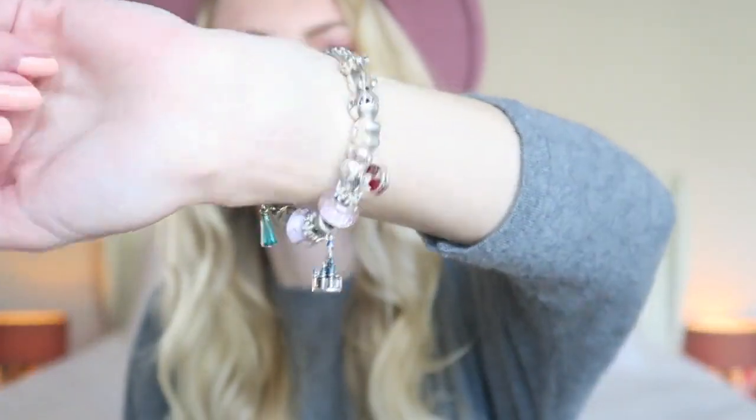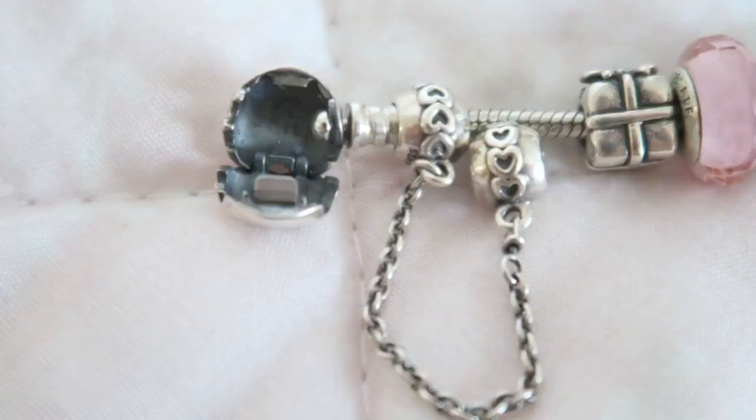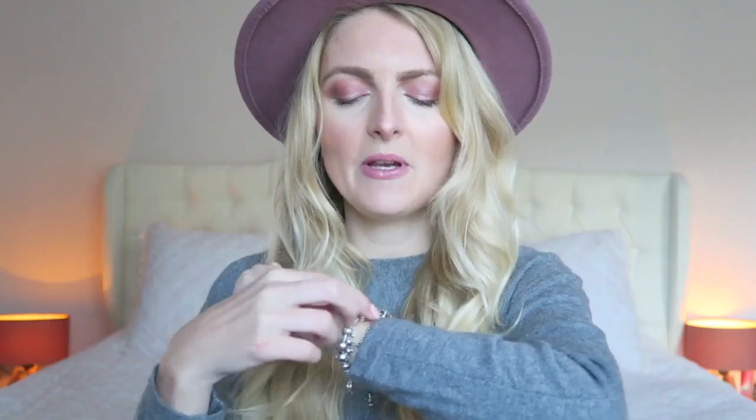Near the hard clasp you can see my safety chain. I would really recommend getting a safety chain because you just don't want to lose any of your charms. If your clasp breaks for whatever reason, the safety chain holds your bracelet together so it won't fall off. I have a safety chain with little hearts on it because it just matches the bracelet really nicely.